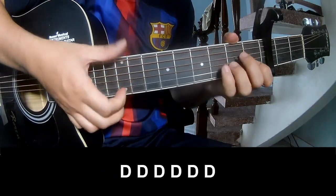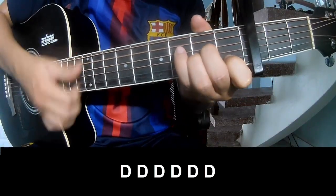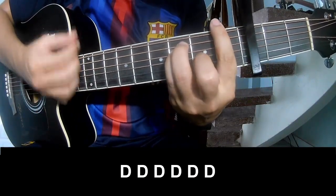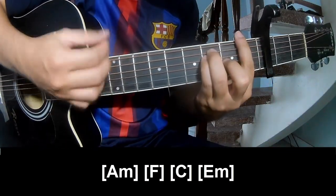For the chorus, we play like this. The basic strum pattern is the same way throughout.